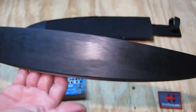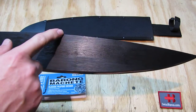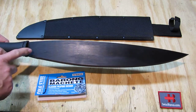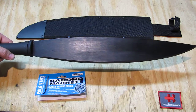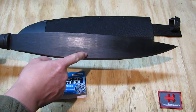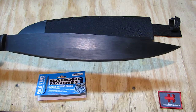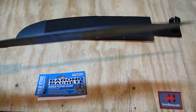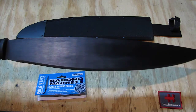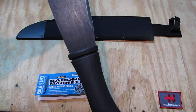This is just an unboxing video; it is brand new and I have not tested it yet — we also have too much rain. We start with a tip, then it gets thicker, with the maximum width in about the middle section, then it tapers down again toward the tang. The sweet spot is right about there, not too far forward, so we'll see how well that works. The blade thickness is around 3 millimeters, typical for a machete.